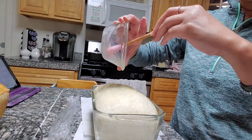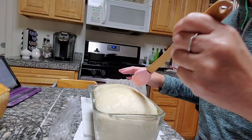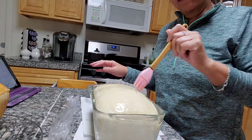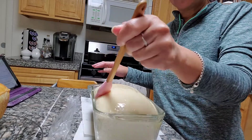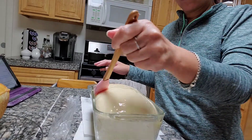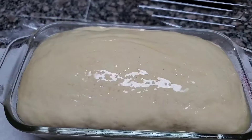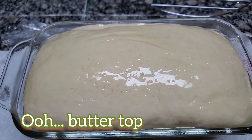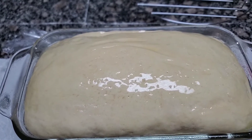That's why it's the buttercrust loaf! I just finished glazing it with butter on top. Now this is going into the oven for 30 minutes at 400 degrees. See you in 30 minutes!